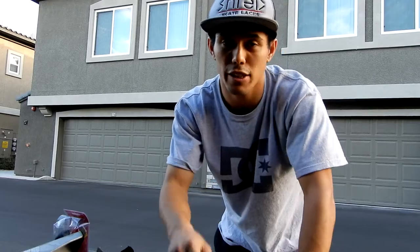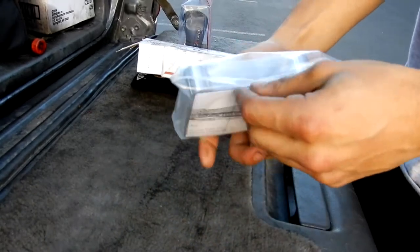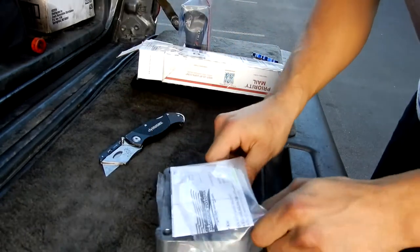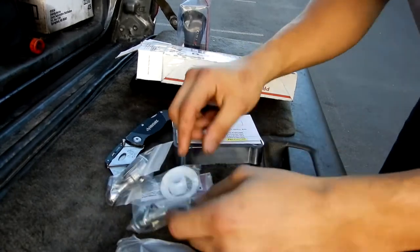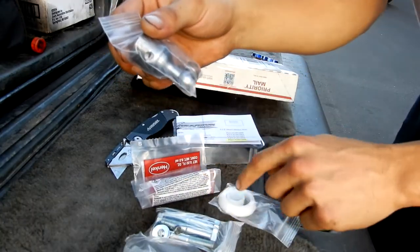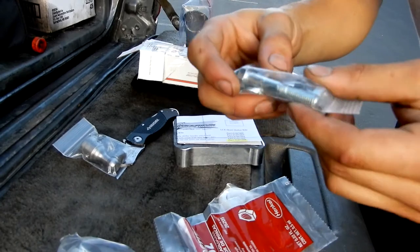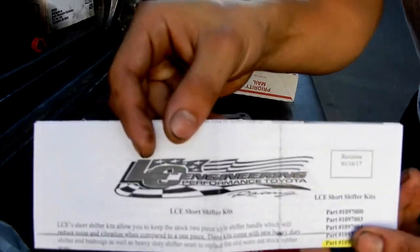Sorry if it's a cliffhanger but let's go ahead and unbox this real quick. It does come in a nice pretty package - it has a bracket and it has all the hardware you need. We're going to go ahead and take this package out and cut it. It's supposed to make the travel way shorter, and we have our cup and our bushing right here, as well as this is where the cup will go. We do have some loctite, so I'm pretty sure we have to loctite these bolts down, as well as allen wrenches.